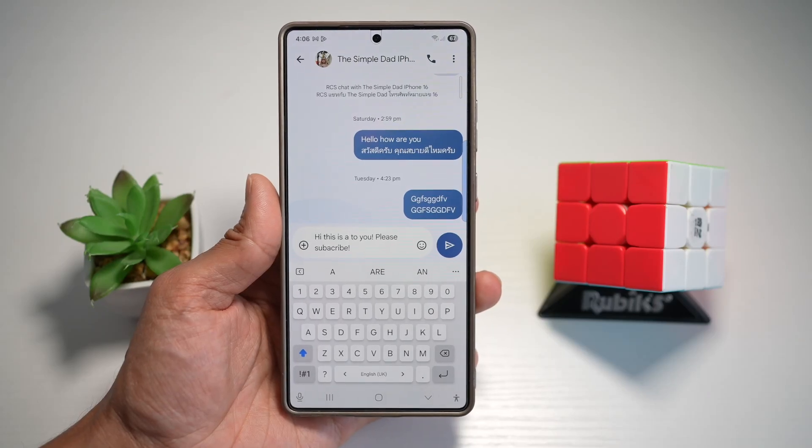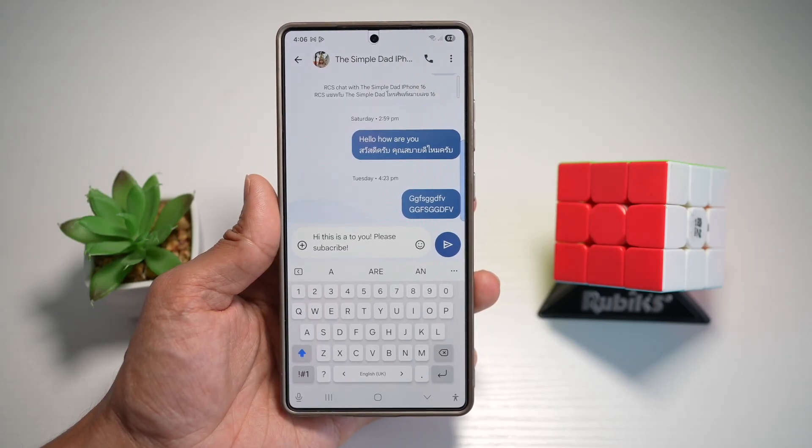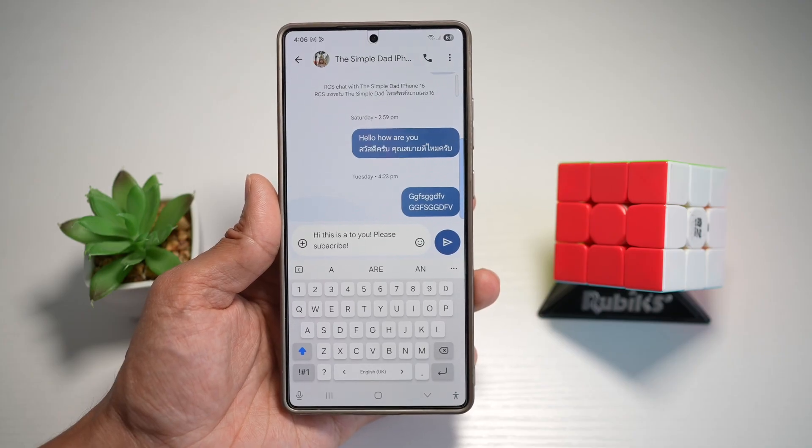Hi everyone, The Simple Dad here. In this video, I'll show you how to highlight text with a spacebar on your Samsung keyboard using your S25 Ultra.